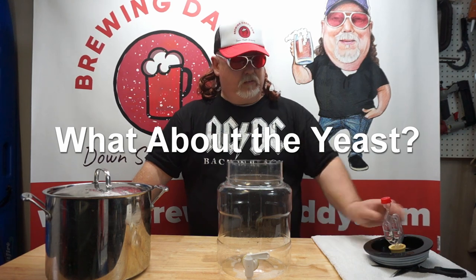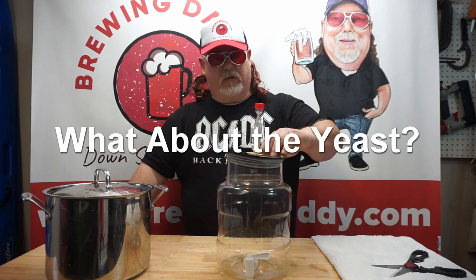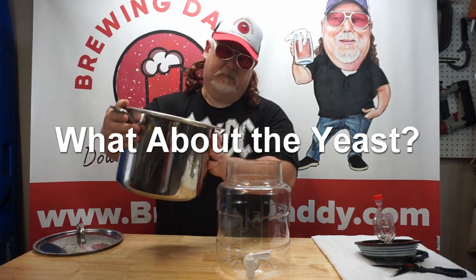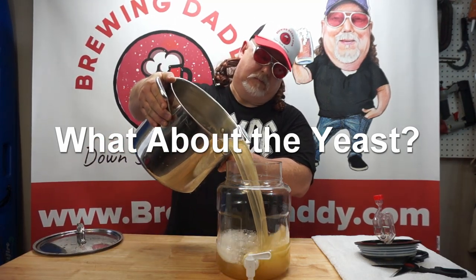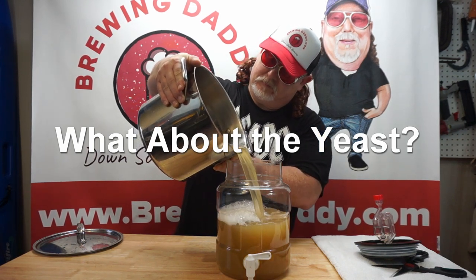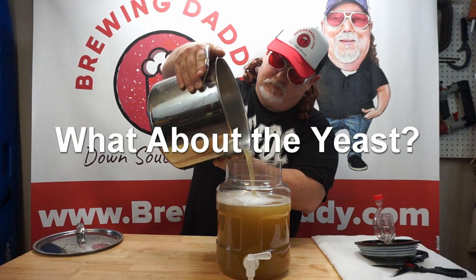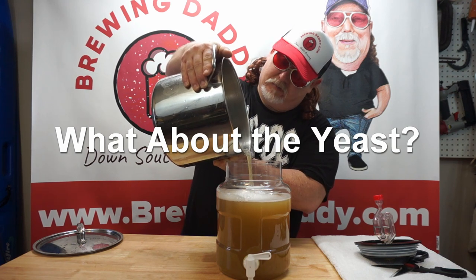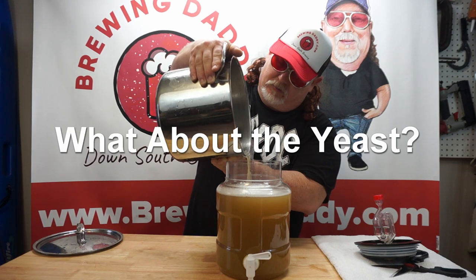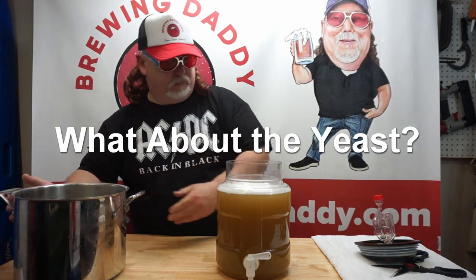Okay, so our wort is cooled and we're gonna transfer it into our fermenter. The spout is pretty clean. Gonna leave a little bit of the sludge — there's not much. Well, there is, but we're gonna leave it behind. Just a little bit of hops.